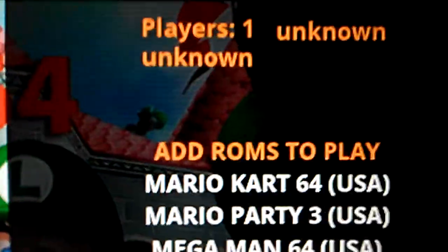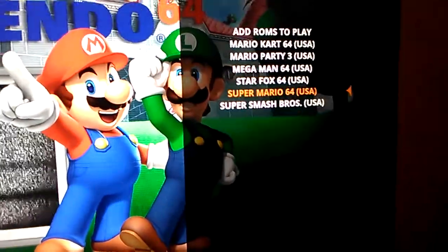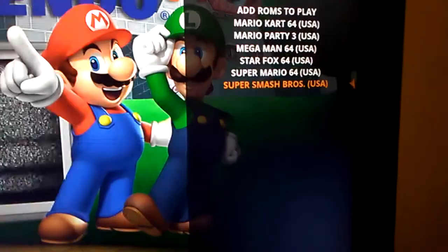They also have Player 1, and I guess you can add your name on there if you really want to. They also have stars that you can rate it from. So right now I'm going to pick Super Smash Bros. There we go. Let's let that thing start up.